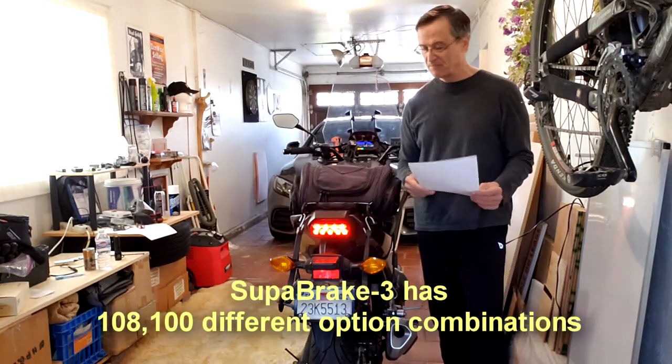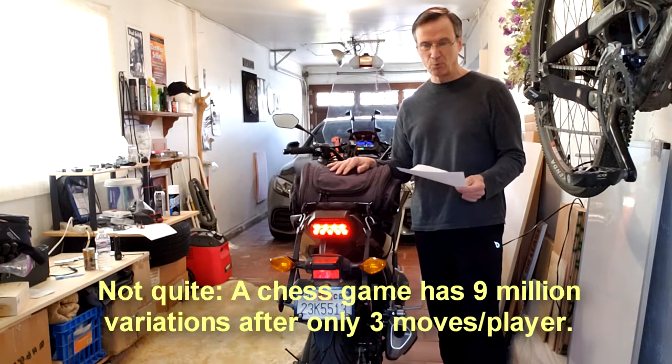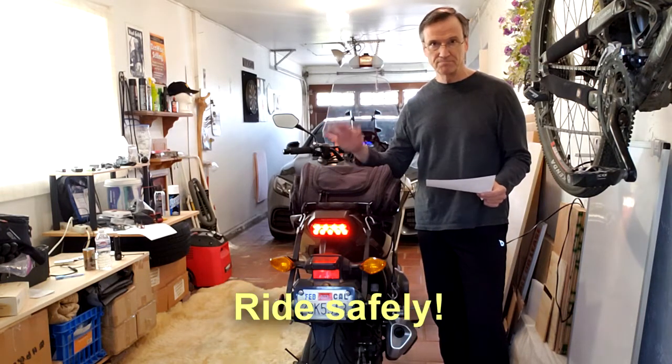So now we've reduced the grace period. The Visitech Super Brake 3 has so many ways to program it — the possibilities are almost unlimited. I really like it. I feel better with that six-second delay. I hope that helps — see ya.